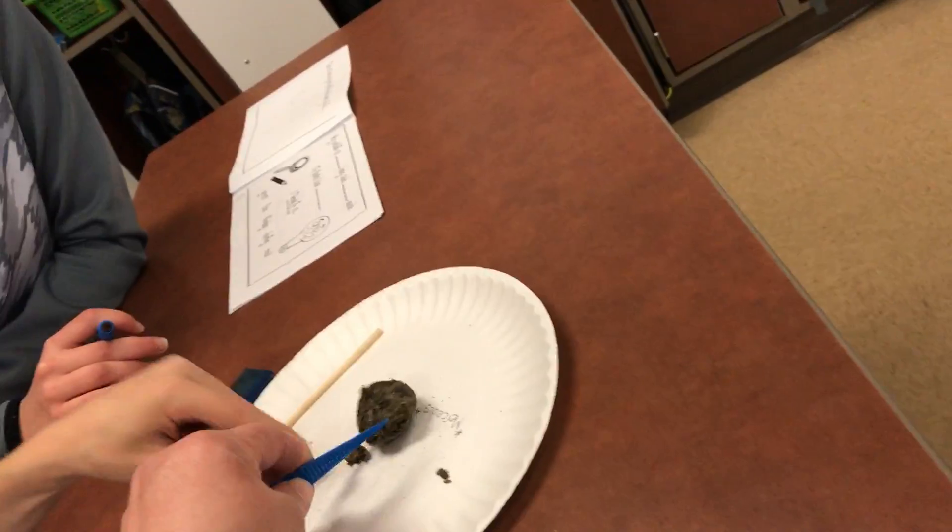Ew! Ross! Wait! Wait! Another one! Don't tear it apart, okay? He's just observing it right now.